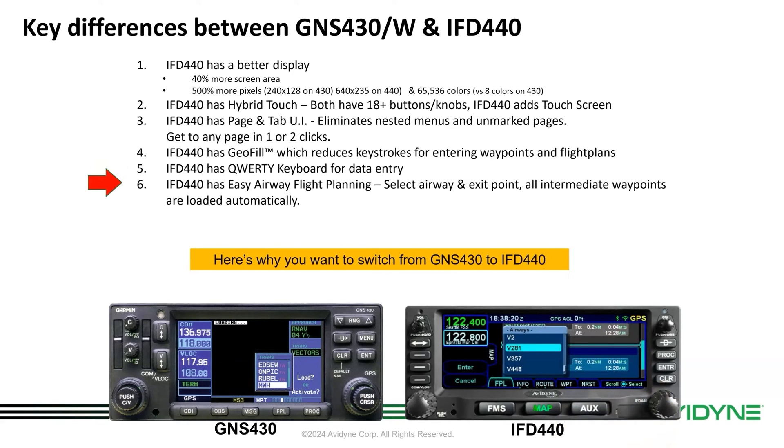And finally, easy airway planning. It's much easier to enter airways based on the flight plan you're on. It'll ask you to select the airway, select the exit point, and all the intermediate waypoints will automatically be loaded for you.